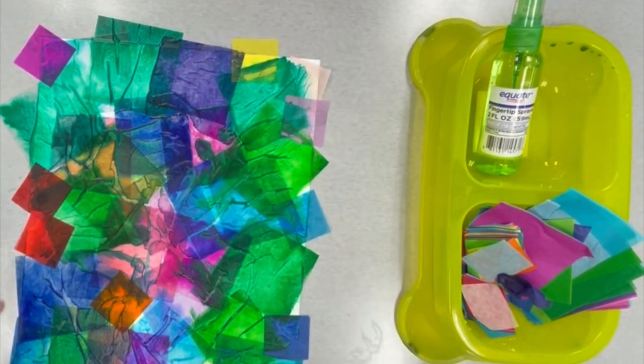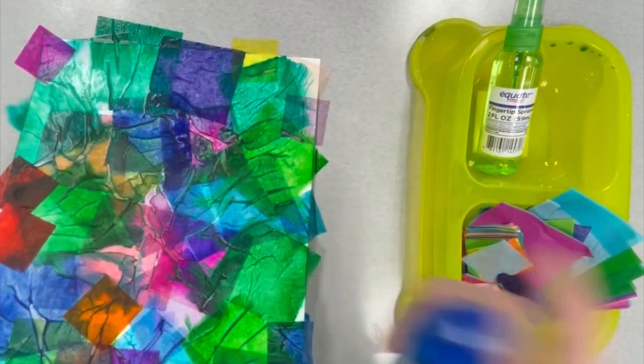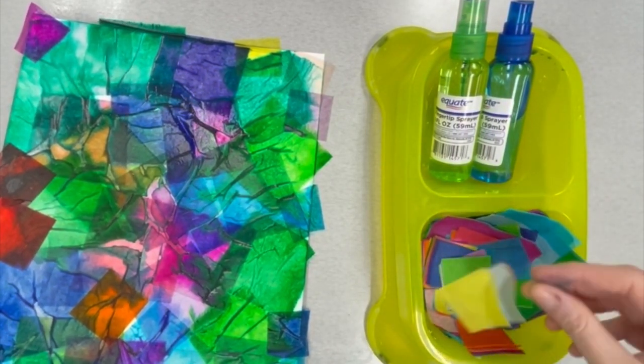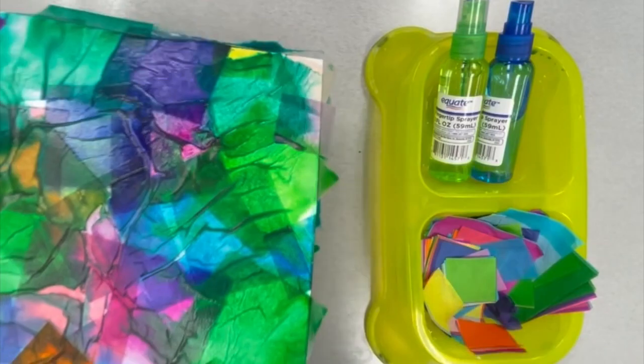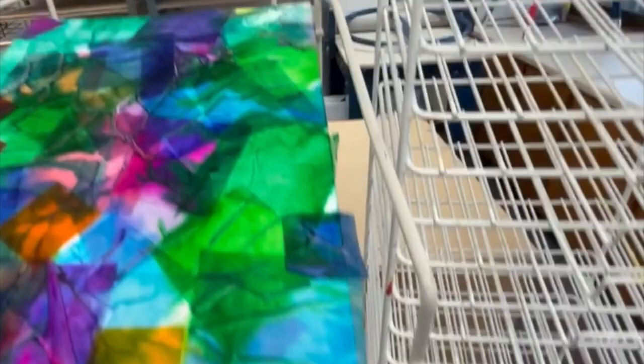Once you have those papers placed on, get your squirt bottle and squirt it one more time. This is important — don't get any of those tissue papers still in the container wet, because we want to use those for different projects. Pick your paper up with both hands and take it to the drying rack. You can put it on the black rack and lift it up, putting one paper on each level, or place it on the white drying rack.